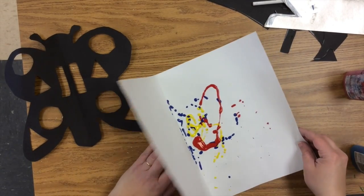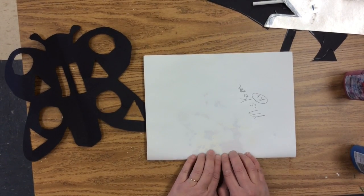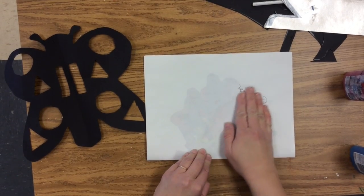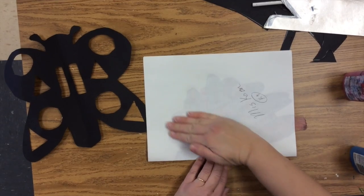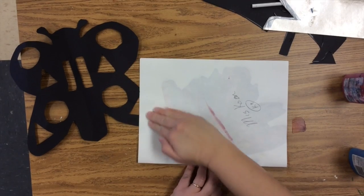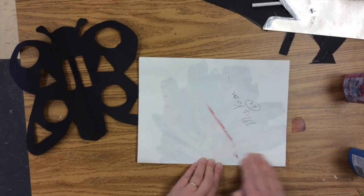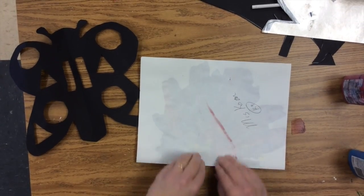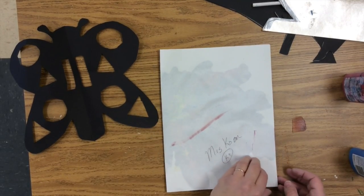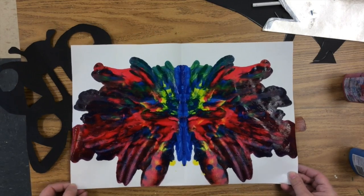Then you fold it, and from the fold — this time again you want the fold side — you're going to squish it out. You can kind of even see it through the paper. Squish it out, squish it out. It might fall out of your page a little bit — that's okay, we'll wipe that up later. Keep squishing it out from the fold.